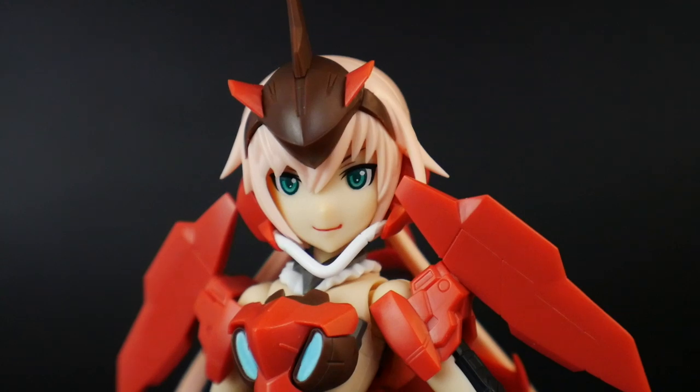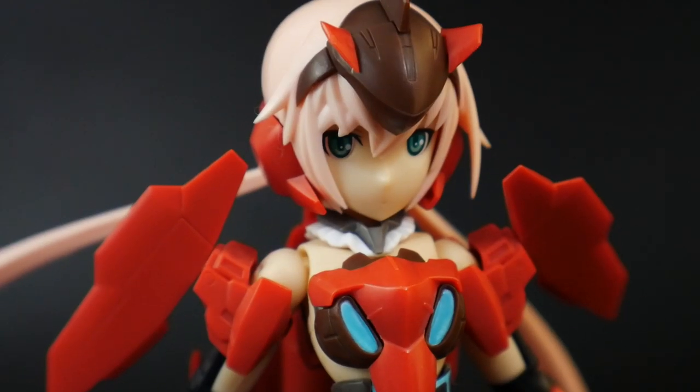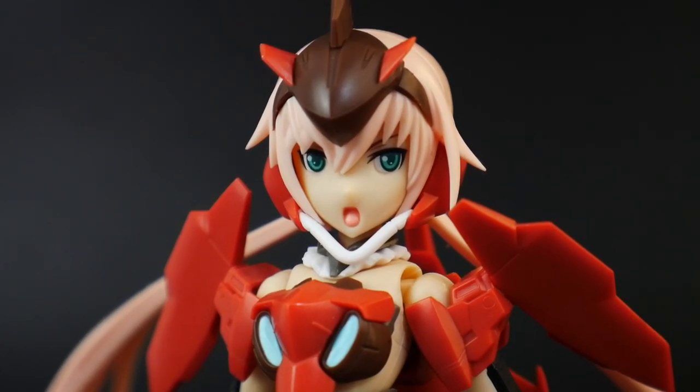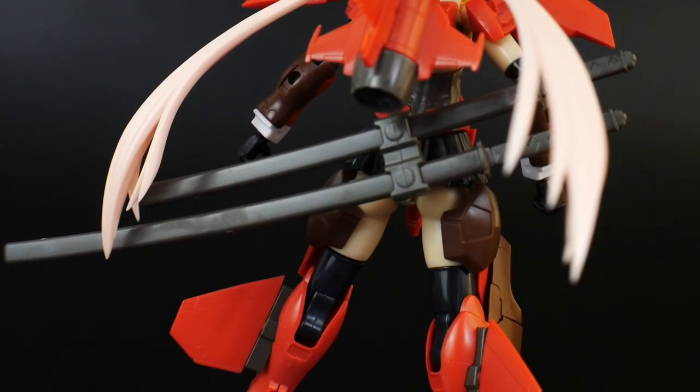For facial expressions, you get a straight-eyed smirking face, a right-looking smirking face, a more neutral right-looking face, and a screaming face.